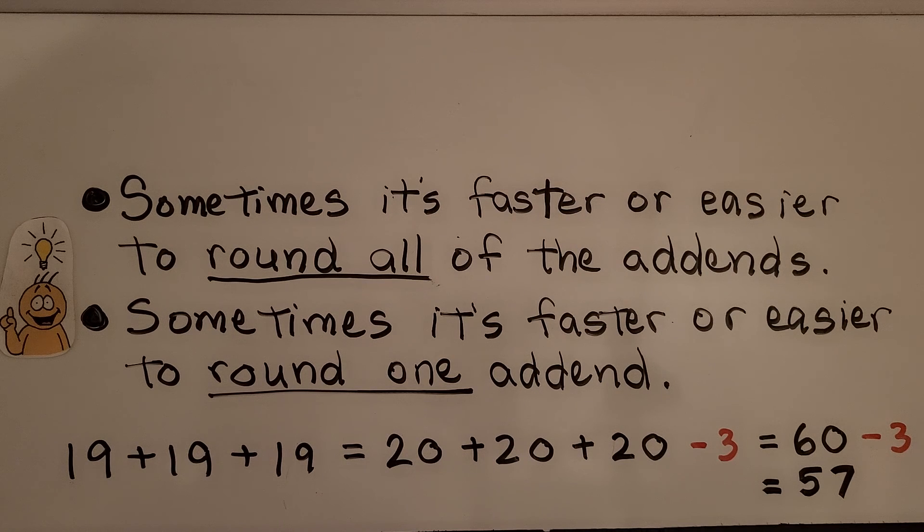We think in our head: 20 plus 20 plus 20 is 60. But now we have to subtract 3, because each 19 is 1 less than 20 — so 1, 2, 3 that we need to take away from 60. 20 plus 20 plus 20 is equal to 60; we take away the 3 excess, and we know that it's equal to 57.